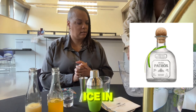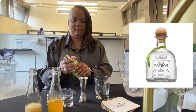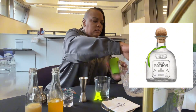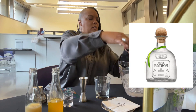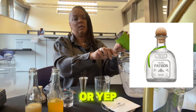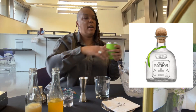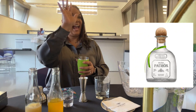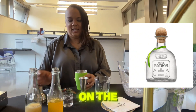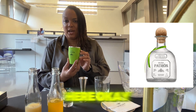Let's start with a little bit of ice in your shaker — actually, a little more, fill it up. So I'm putting the ice in the shaker here.